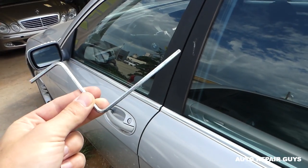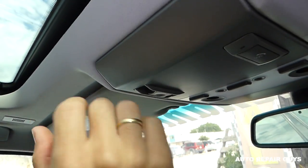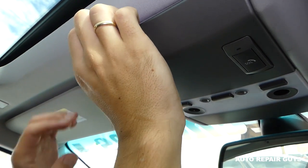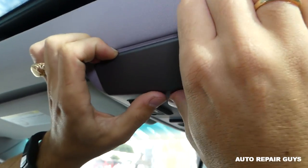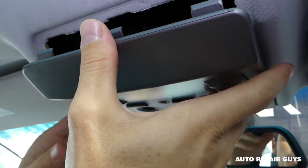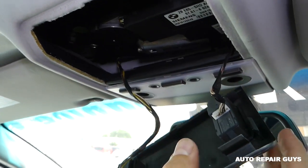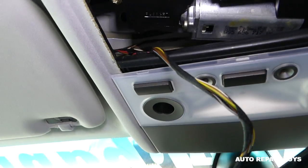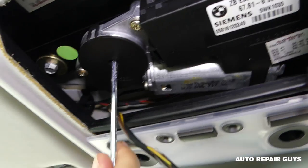Right here under this panel we can reach the motor to manually close it. You grab it with your nails right here and gently push in towards the front, then it will come out. Then slide it towards the back a little bit like that. So this is the motor right here in the center. There is a hole, and this hole is for the hex key.